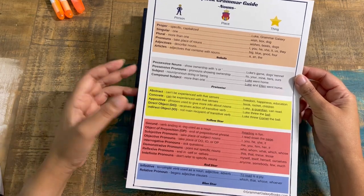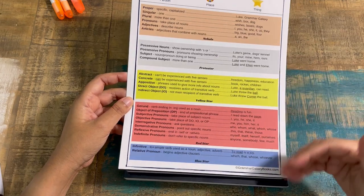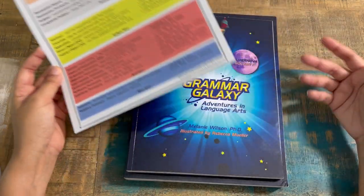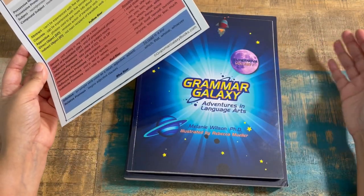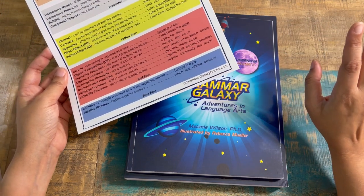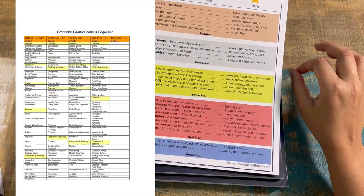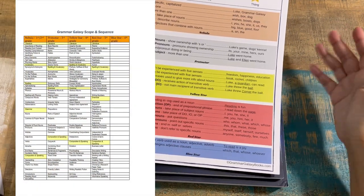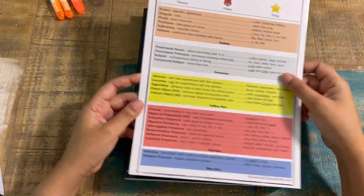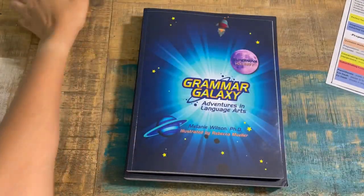So if you have a fifth grader who hasn't covered all the concepts, you can start at an earlier volume. Take the placement test — there is one available. There's also a scope and sequence available on the website, which gives you a good idea if you're new to Grammar Galaxy and not just moving to the next level. It comes with this cool little card.